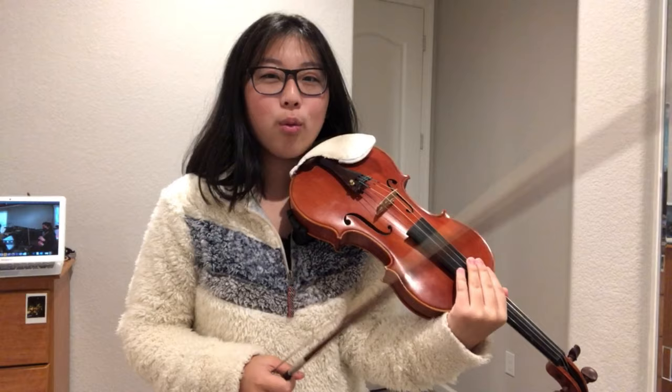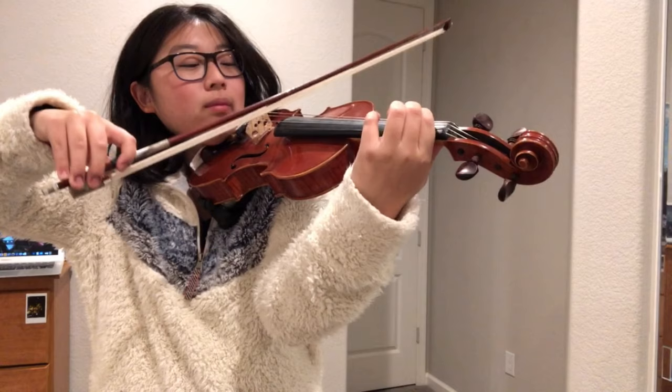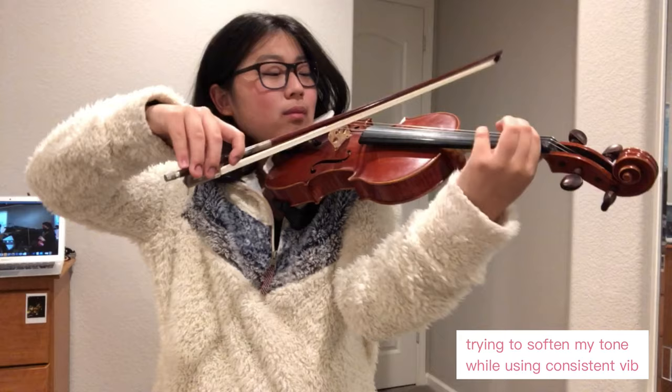So currently I've listened to the first page. One main thing that I noticed is that the whole time I don't vibrato consistently, so that's something I really want to focus on right now when I'm playing.